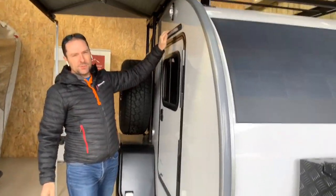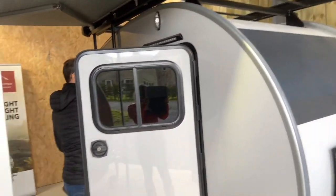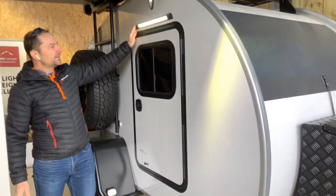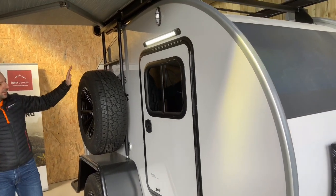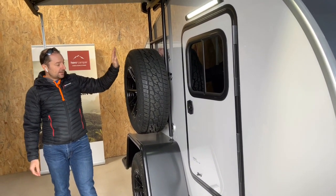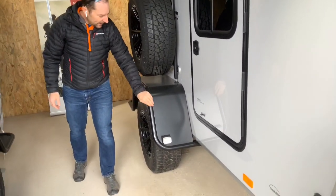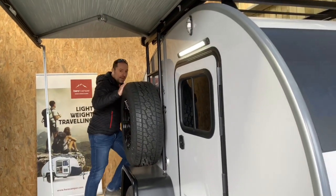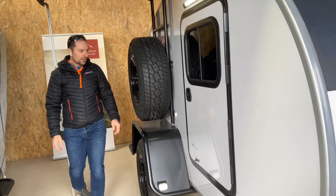We've got new lights for the 2020 model — larger LED lights on the side, which is quite nice. There's also the spare wheel, which is an accessory that can be added, along with a spare wheel bracket. We've got the big mud guards over the wheel arches, and these are all climbable — you can stand on the wheel arches when you want to access the ladders and get onto the roof.